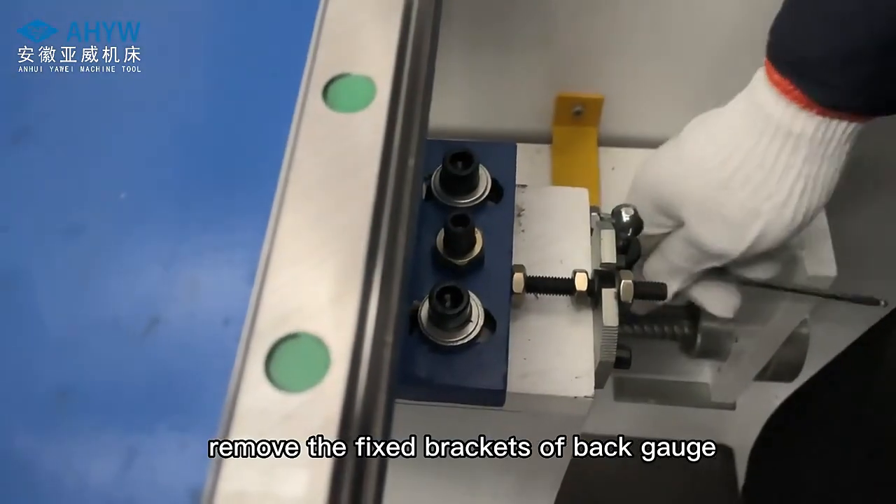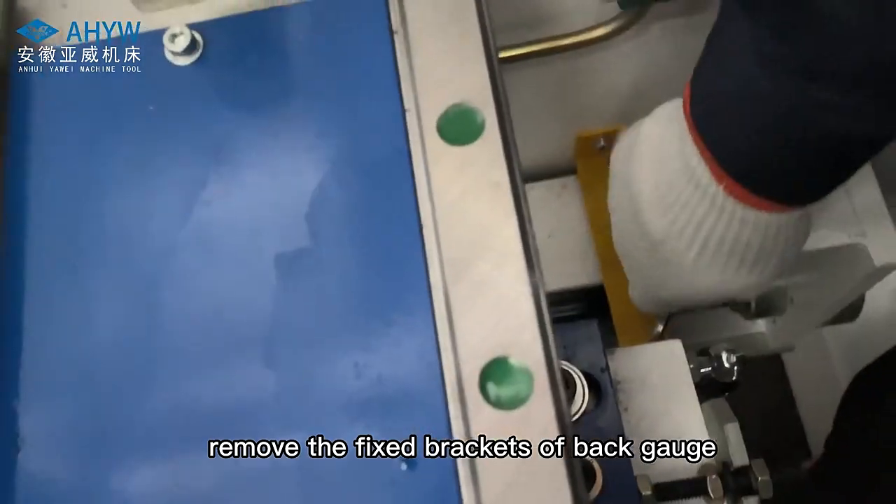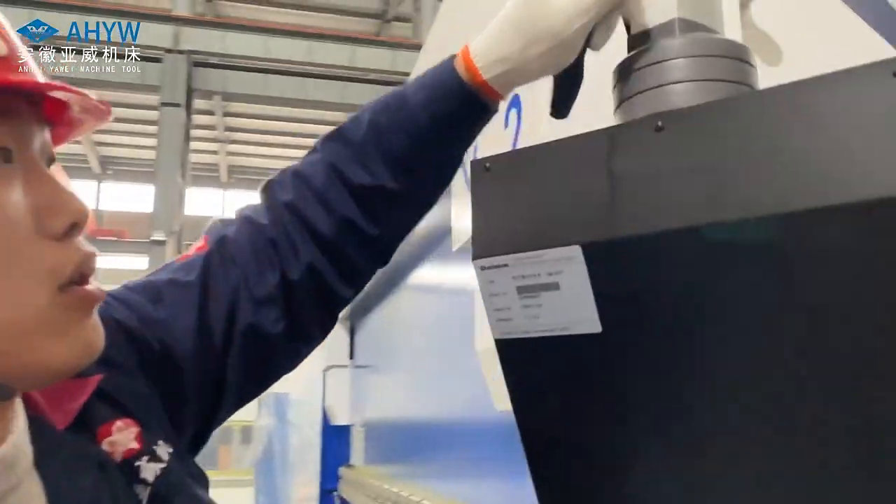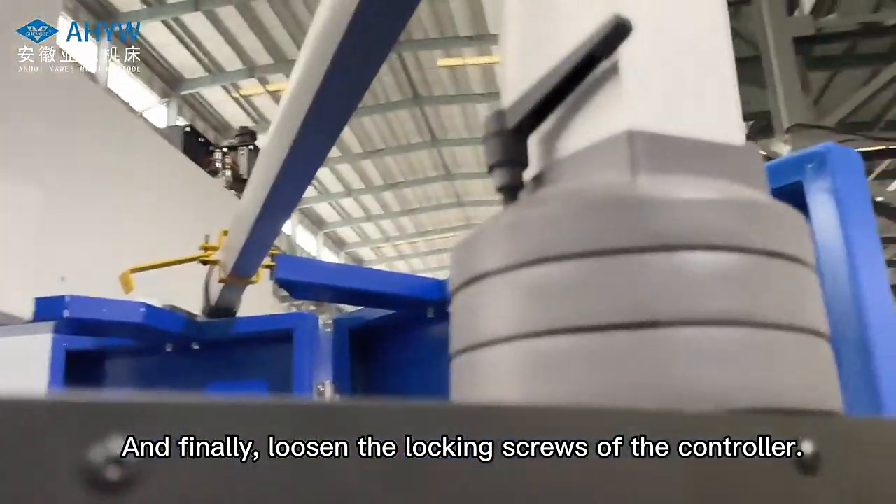Next, remove the fixed brackets of the back gauge and the fixed bracket of the rocker arm. Finally, loosen the locking screws of the controller.